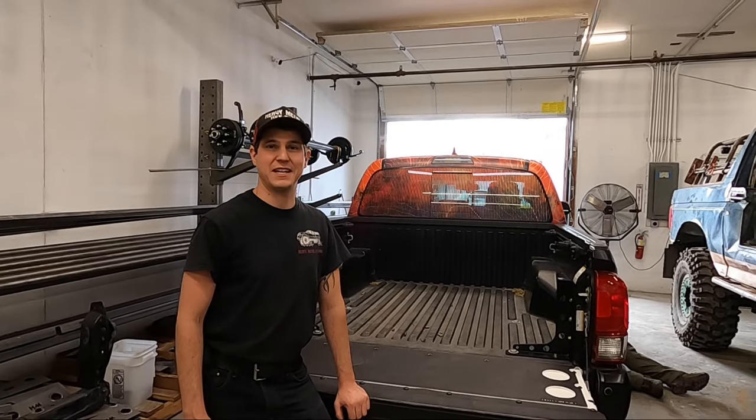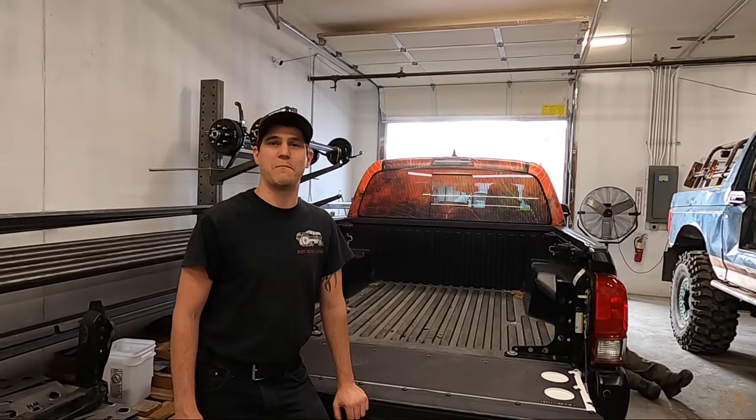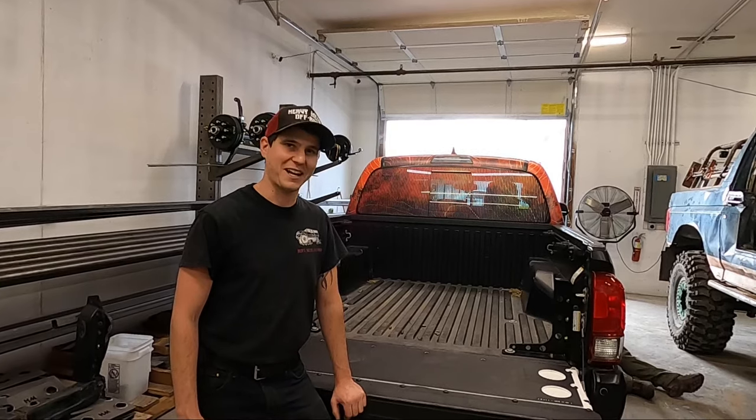What's up guys, Tim from Heavy Metal Off-Road here. Today I want to show you how to install our bed bar rack system. Check it out.